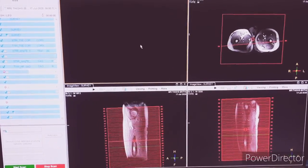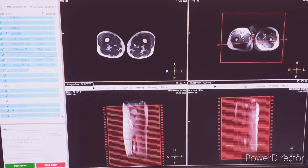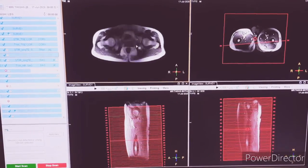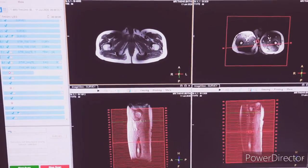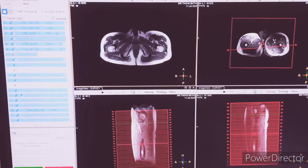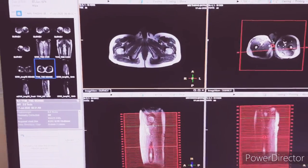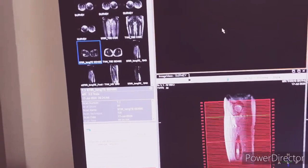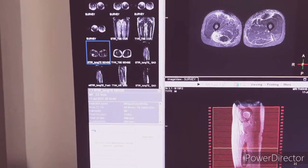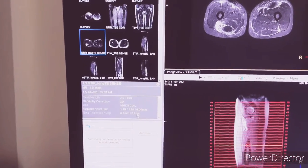Next is T1 axial. Again, the planning is the same as STIRCOR. You have to keep it the same as STIRCOR. You can see the number of slices here — the slice thickness also. Slice thickness we have kept at 5mm and gap is 3mm.